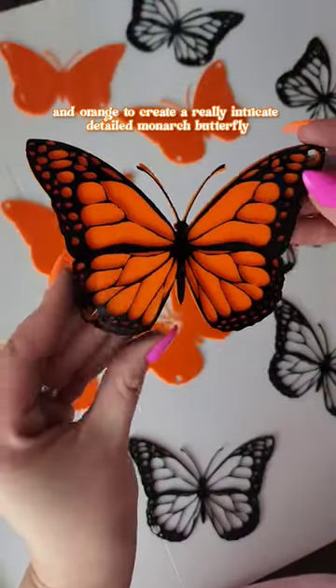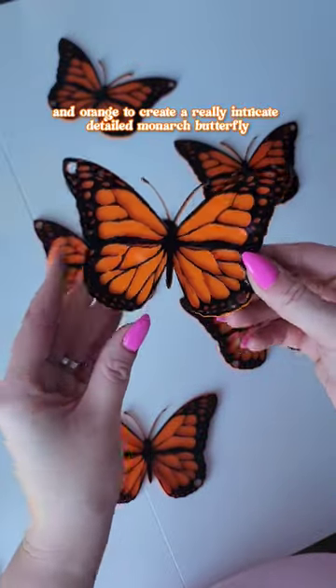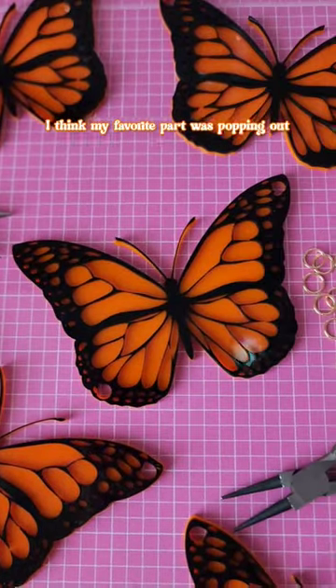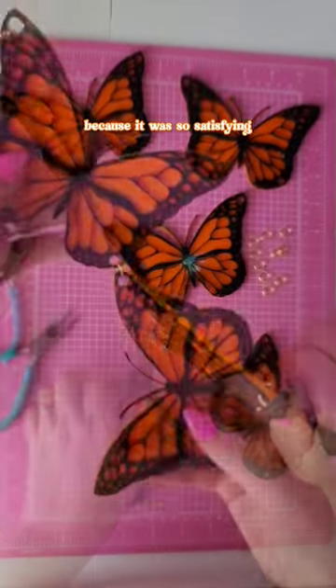I used the black and orange to create a really intricate detailed Monarch butterfly and I just love how they came out. I think my favorite part was popping out all of the little acrylic pieces because it was so satisfying.